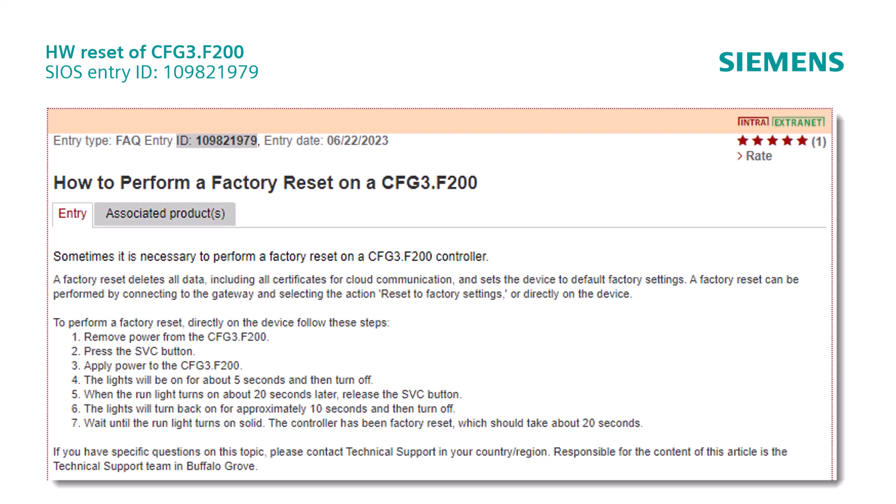In Sios, this article describes the exact workflow. Please be aware that the description in the F200 quick start guide is not correct.